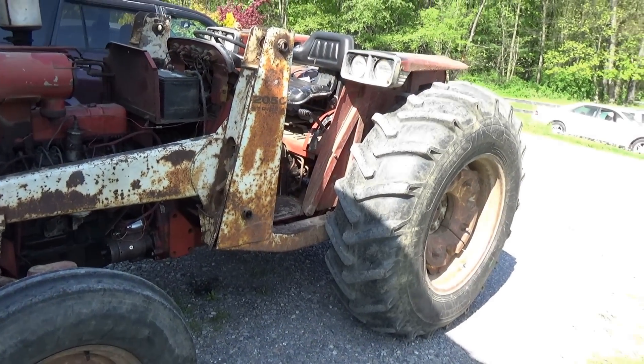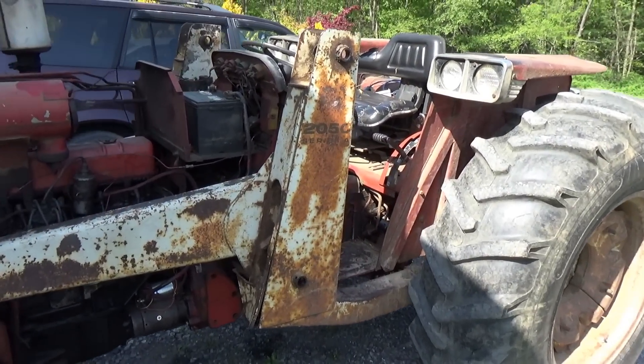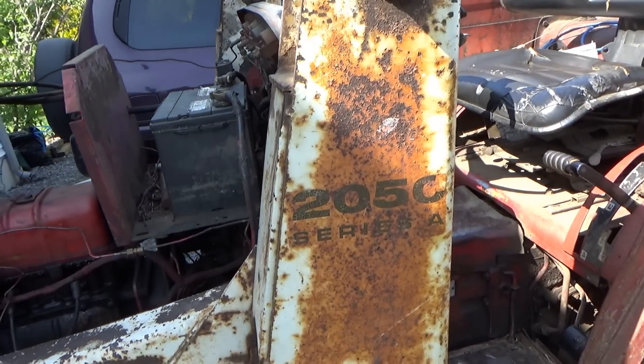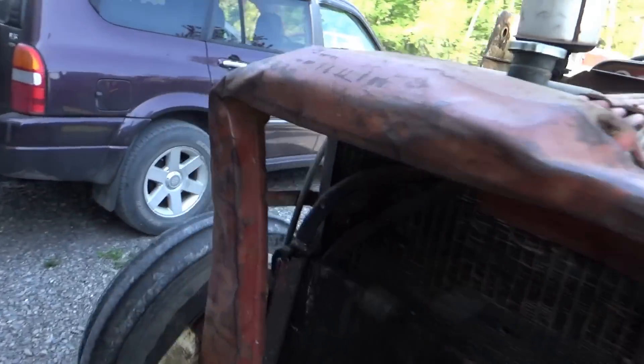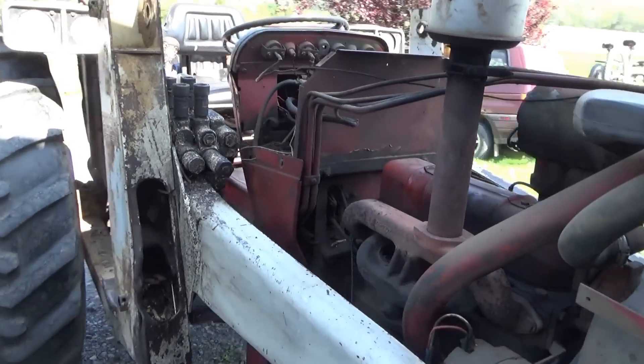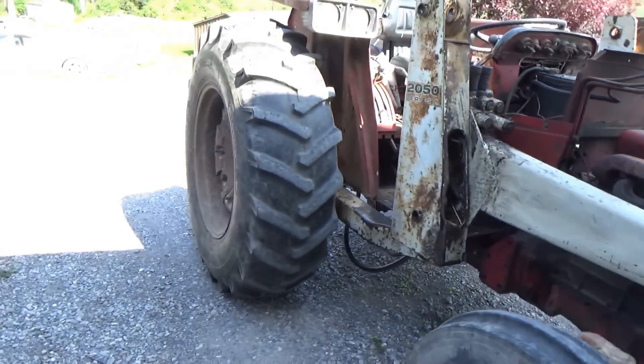This is a 1975 International 2050 Series A. I don't know much about tractor years and models, but this is my neighbor's workhorse. He's had it since new, or his dad did, and he said this tractor needs to be running, especially during the summer season. Got a lot of work to do on the farm. He said recently it's just losing power and it sounds kind of funny.